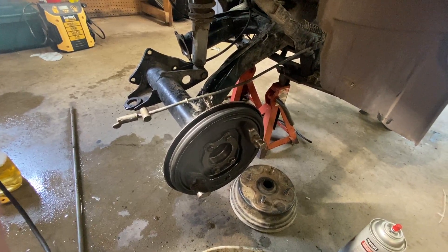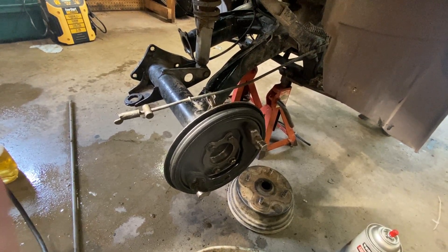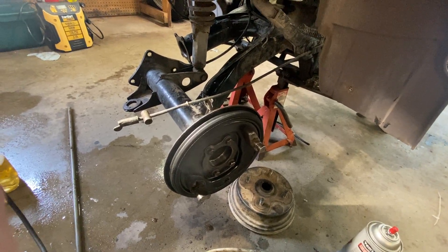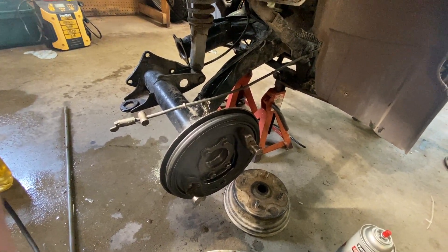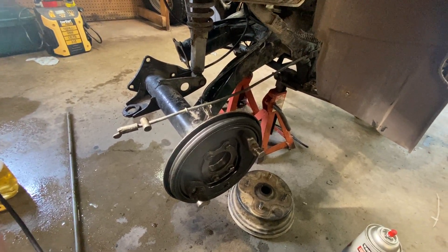I got the axle off, and then I realized — it's not actually a differential, it's a spool. So it's really just a final drive. I think that's what the manual calls it, so technically it's a final drive, and I'll call it that from now on.